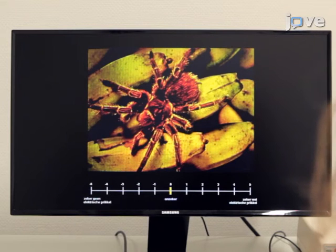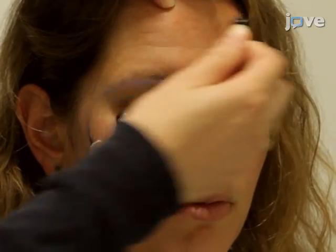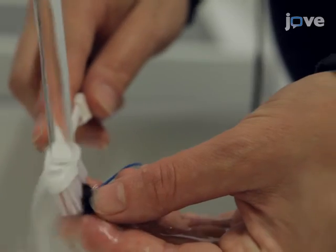Next, present the participants with about four unreinforced CS1 and CS2 trials as well as four NA trials. When testing is complete, detach the electrodes, compensate the participant, and clean the electrodes thoroughly with water.